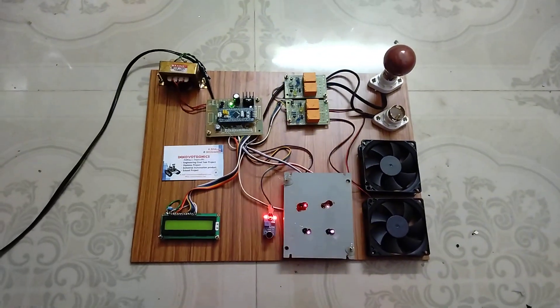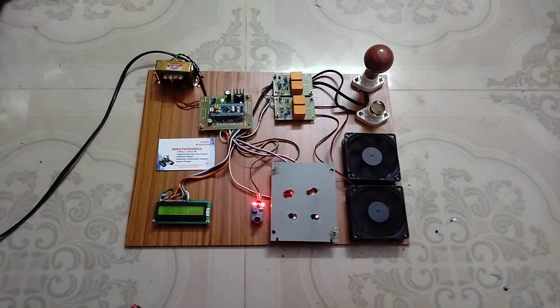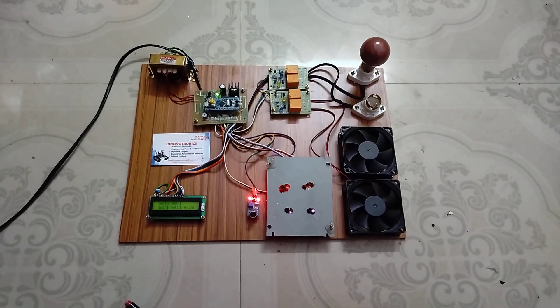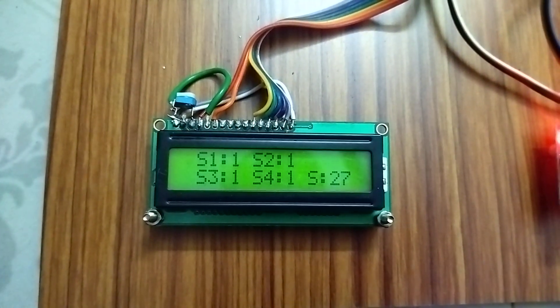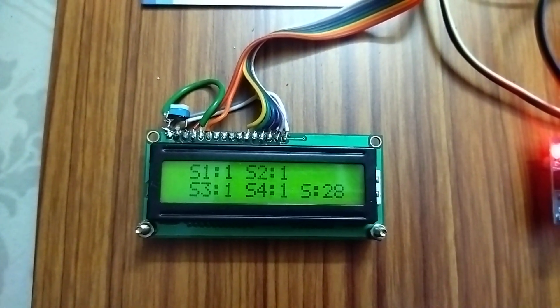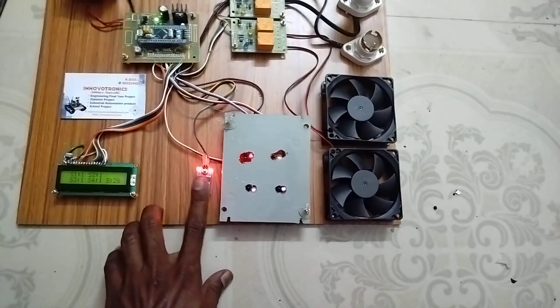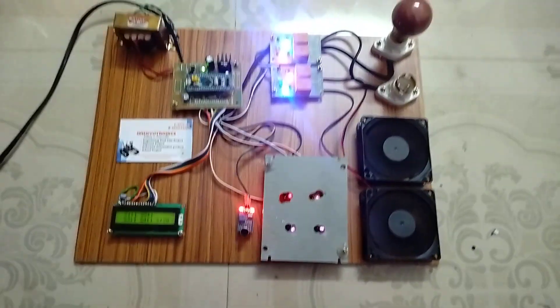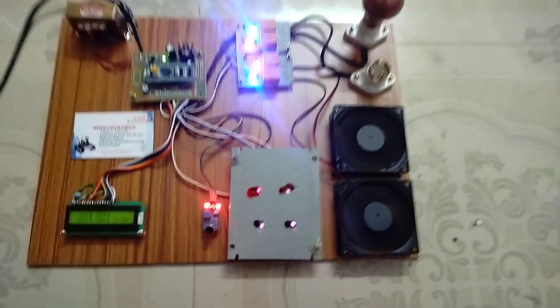You can see here all loads are now in off state. You can see the LED status also — if it shows 1, the load is in off state; if it shows 0, the load is in on state. Now I'm going to turn on the load using the sound sensor. You can see the sound sensor is activated, which means the load is running.